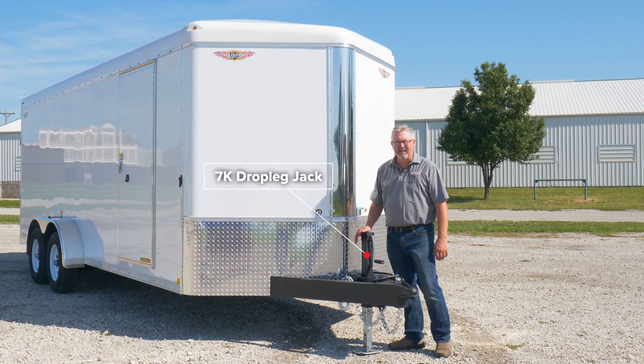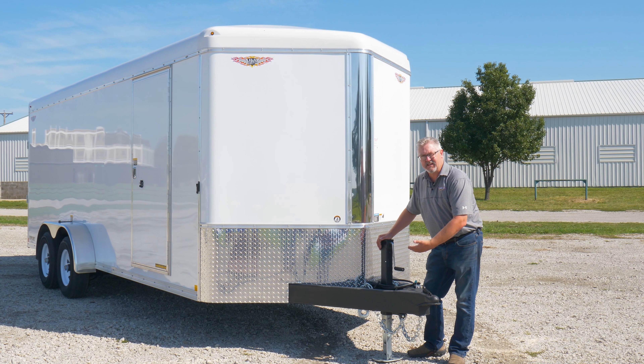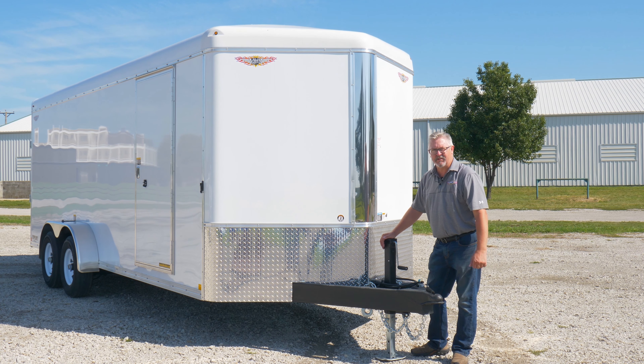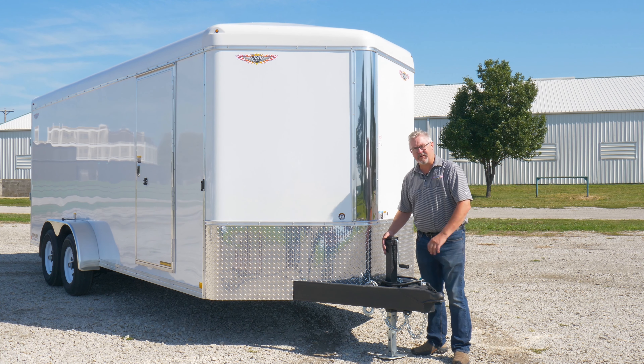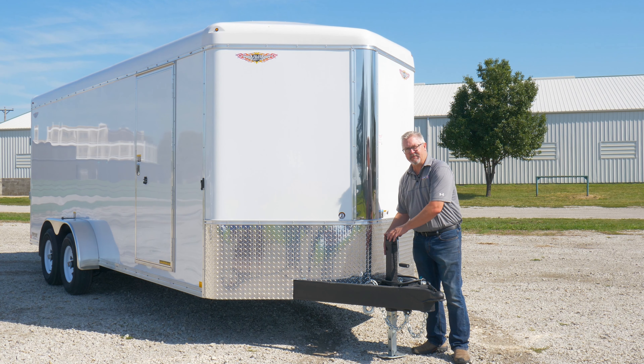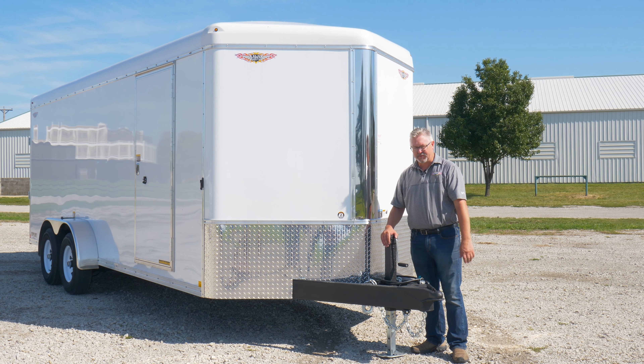This one's got a 7k drop leg jack. It's got a pin that you can adjust the foot, making it a lot quicker to jack the trailer up and down and a lot less work cranking it. It's also got a removable feature — if you ever damage it or need to replace it, you can take the pins out and simply replace the jack.